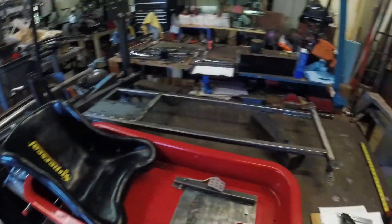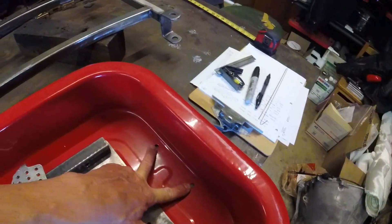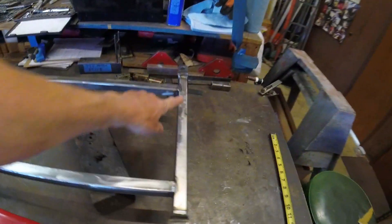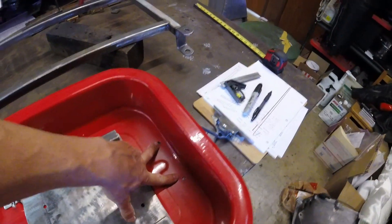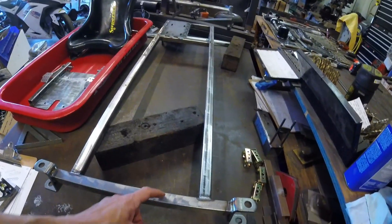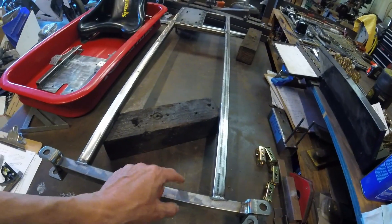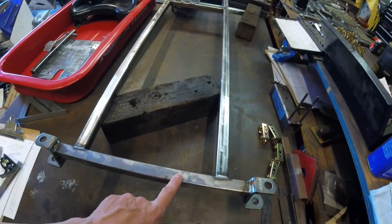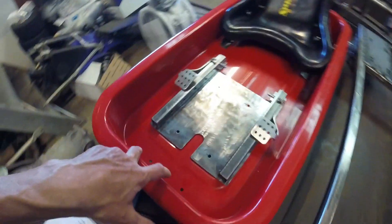The first step in mounting the tub is to get these bolt holes set up and drilled on the front of the frame. These bolt holes are 4 inches apart, so we'll find center, and from center we'll go 2 inches each way, then center them on the tube. The tube is 1 inch, so we'll go a half inch on the tube and drill those two holes to line up with the two bolt holes.